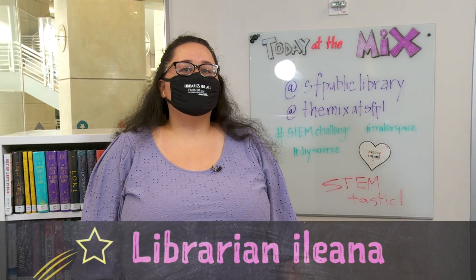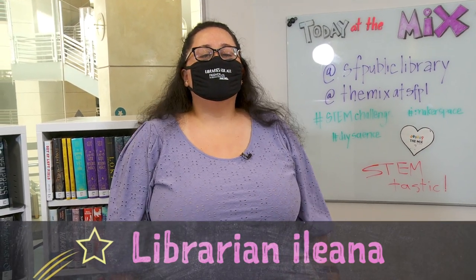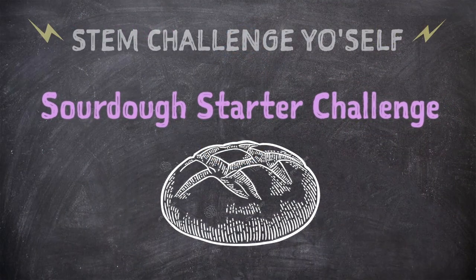Hi, my name is Ileana. Welcome to The Mix, the teen center at the San Francisco Public Library. I'm your hostess with the mostest for our STEM Challenge Yourself series, where our fantastic librarians will be doing some science experiments that you can try at home. A lot of people were trying out their hand at baking and cooking this last year, so we're going to do the science behind a sourdough starter.